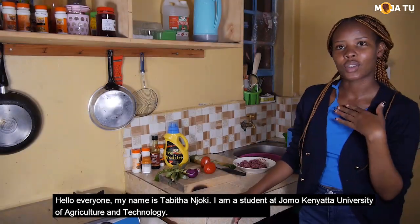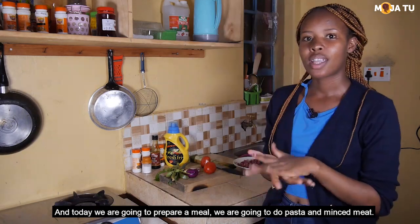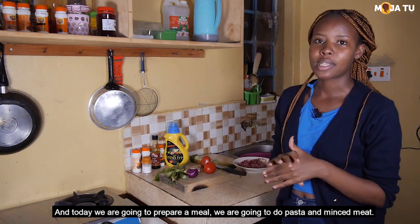Hello everyone, my name is Tabitha Njokie. I'm a student at Jomo Kenyatta University of Agriculture and Technology, and today we are going to prepare a meal. We are going to do pasta and mincemeat.